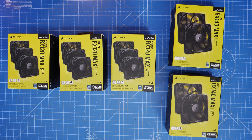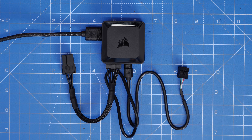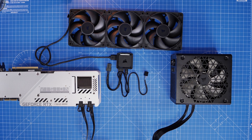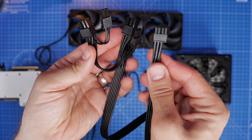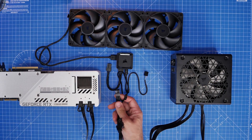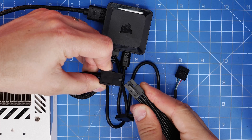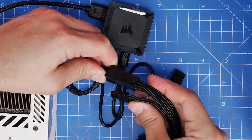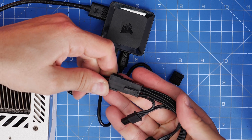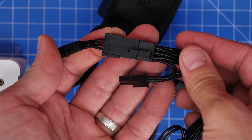Another use for PCIe power is Corsair's IQ Link fan setup. The IQ Link system allows you to plug multiple fans into a small controller, which requires PCIe power to work. I'd recommend saving the pigtail cable for this because it will still supply the necessary power while leaving a connector free. The IQ Link uses the 6-pin part of the 8-pin connector. If your GPU has two power connectors, you can use the pigtail cable for the GPU's second connector and still power the IQ Link controller.